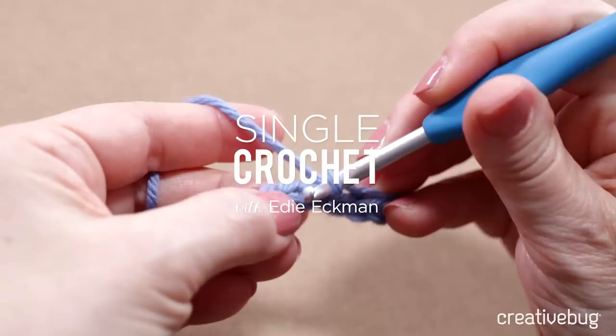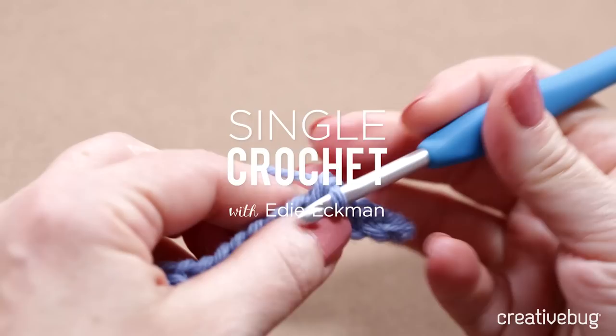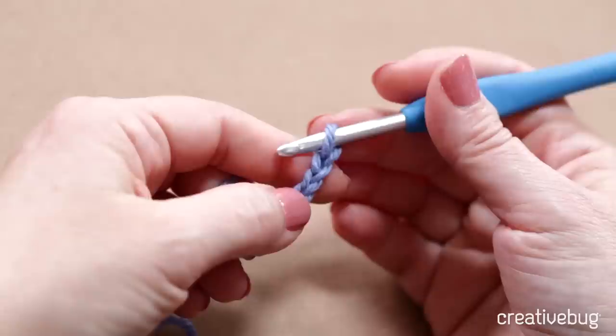Single crochet has to be worked into something, so I'll show you how to do it both into a foundation chain and into existing stitches. Be aware that what we in the United States call single crochet, the Brits call double crochet. You need to know when you're following a pattern whether it's a British or an American pattern, so you'll be using the right technique.